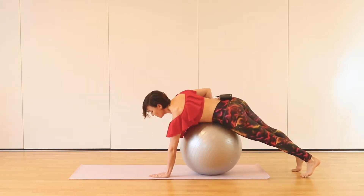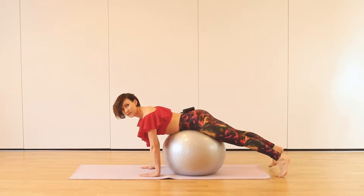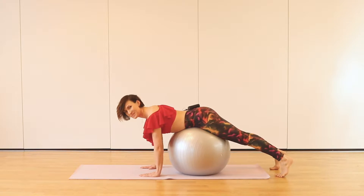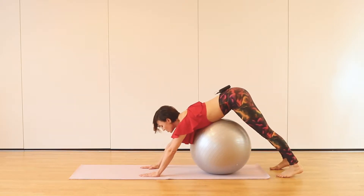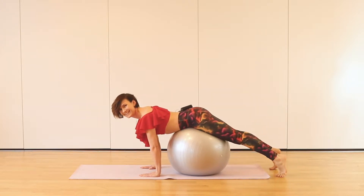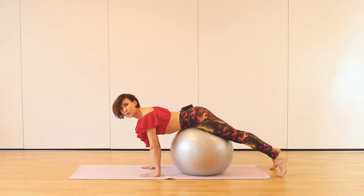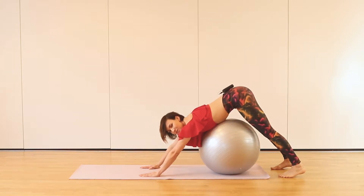Place the ball under your tummy. Both hands down, feet flex and push your hips back to the down dog. Come back to the plank position and push up. Try to push your heels down as much as you can. The ball is really nice and supportive in this position. Sending your hips up as much as you can.